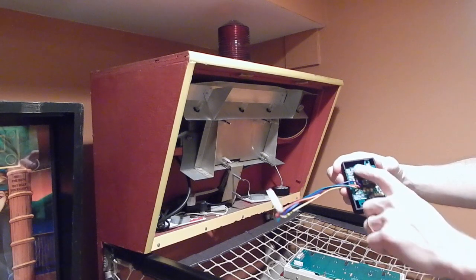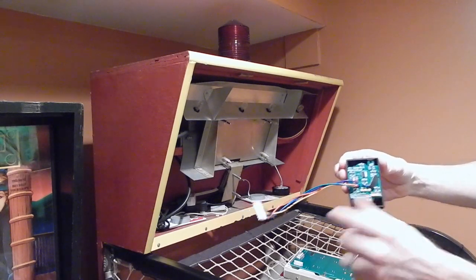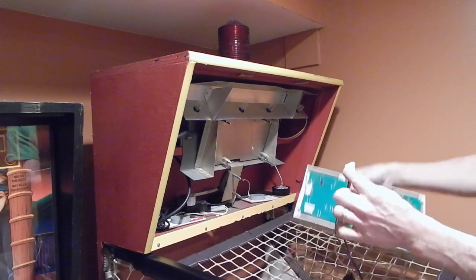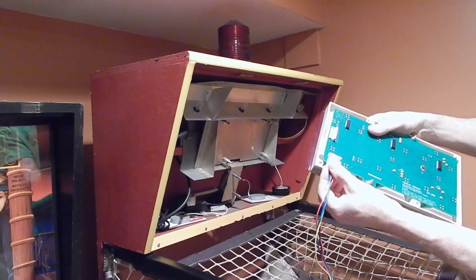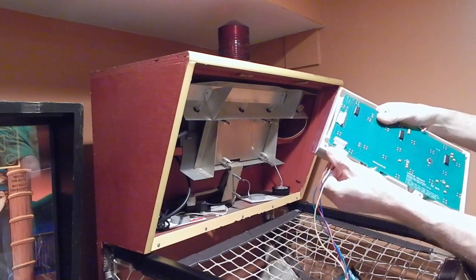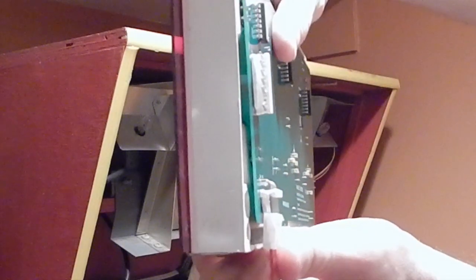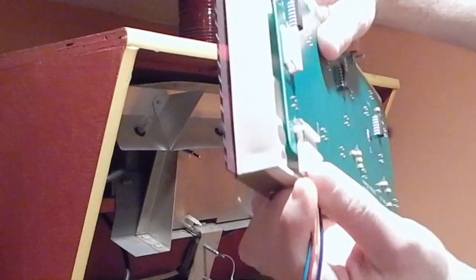In step seven, grab the assembly that is the ball count — it has the ball count board pre-installed in it. It's right side up when the lettering on the board is facing up. We're going to attach this six-pin cable to the ball count output on the score PCB. That connector only fits in one way; if you try to fit it in backwards, it is physically blocked by the mechanics of the connector.